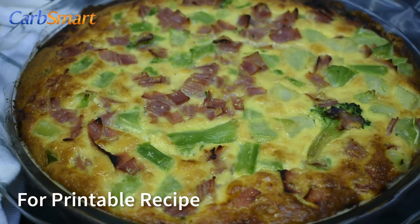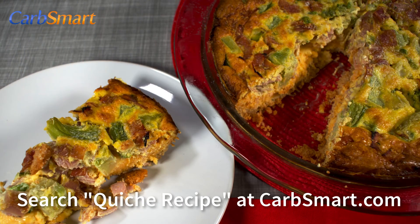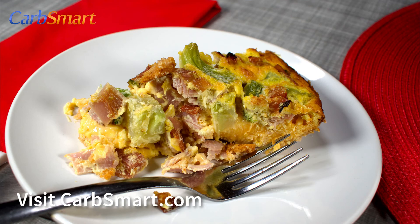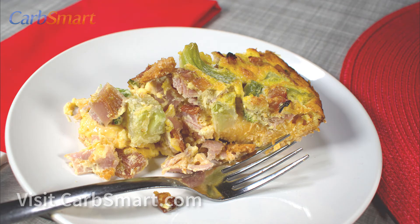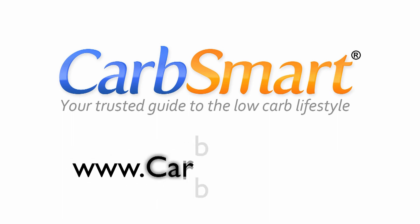For a printable version of this recipe, search quiche recipe at carbsmart.com. For over 600 more free low-carb recipes, including over 100 by Dana Carpenter, please visit carbsmart.com. I welcome your comments below.